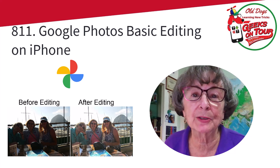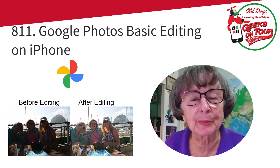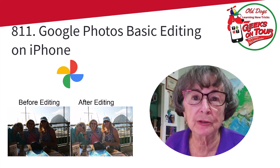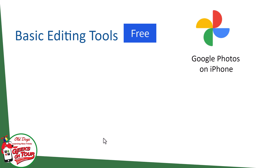Hi, this is Chris Gould with Geeks on Tour. Do you take photos with your iPhone? Do you wish maybe that you took just a little bit better photos? I'm going to show you how easy it is using Google Photos with just a couple of clicks to make any picture look a little bit better. There are quite a few editing tools in Google Photos, but this is just going to show you the basics.